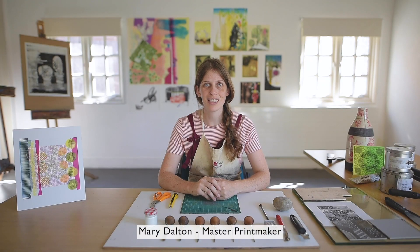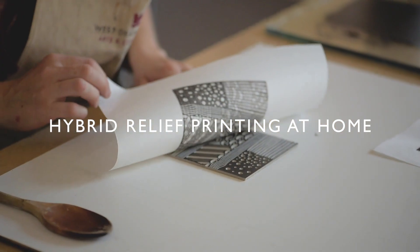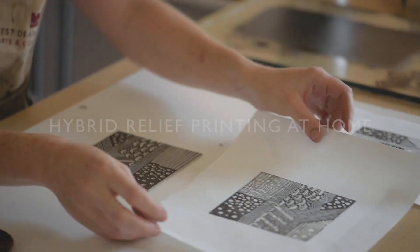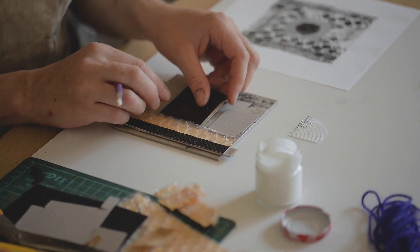Hello, I am Mary Dalton and today I'm going to be teaching you hybrid relief printing at home. A hybrid print is a print that has more than one media within it, and that might include linocut, that might include collograph, and various other techniques within the same work.